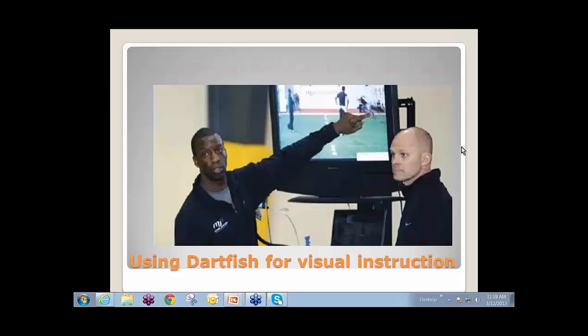What I found out is that Dartfish is an unbelievable teaching tool for my young coaches. It allows me to take my coaches' eyes and put them behind my eyeballs, to see what I'm seeing and to understand what I'm trying to get them to see and understand on a real-time basis. As a teaching tool for young coaches, it's absolutely invaluable.